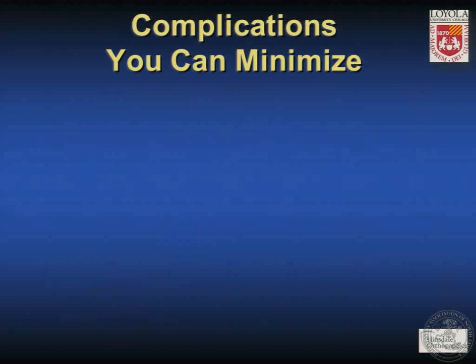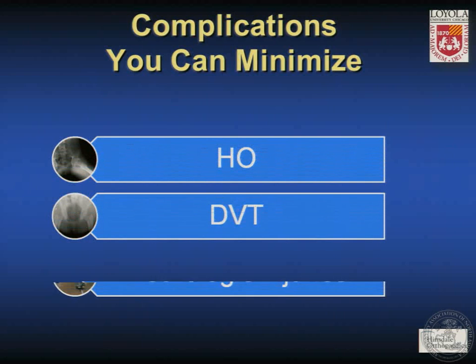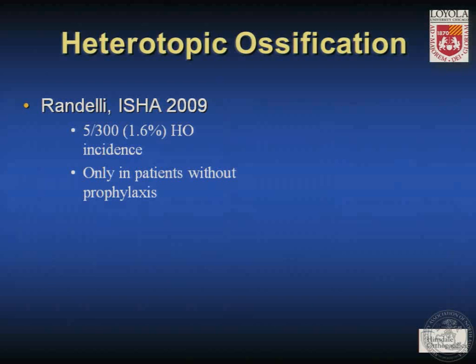Complications you can minimize include heterotopic ossification, DVT, and neurologic injuries. One of my own patients, about six months after acetabular rim trimming, developed recurrence of impingement-type symptoms and had a very large piece of heterotopic ossification off the acetabular rim which was impinging on the femoral neck — successfully treated with revision resection. Randelli reported on 300 patients who had hip arthroscopy with a 1.6% incidence of HO, noting that only patients who had failed to receive prophylaxis developed HO.